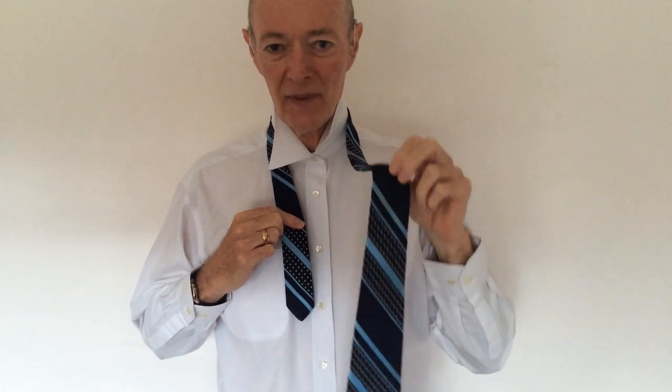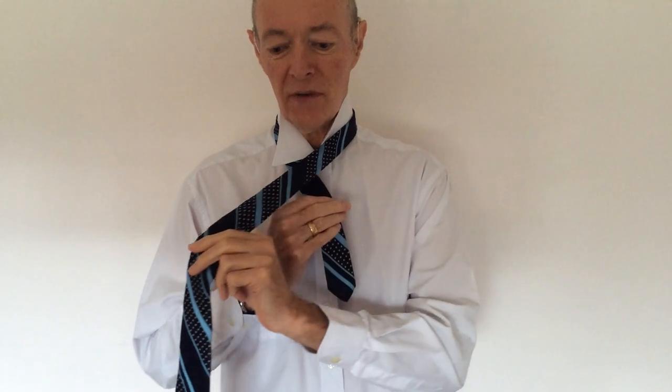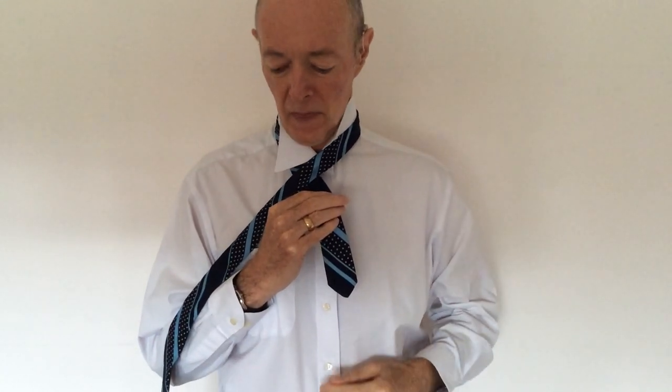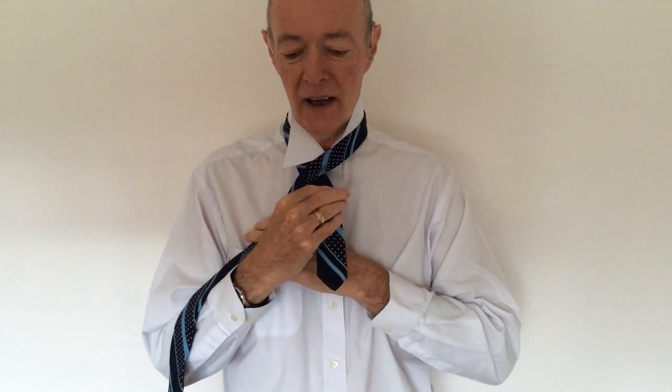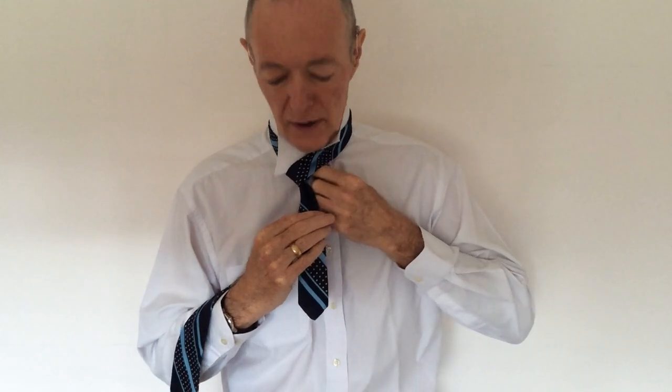The first thing we do is take our long end and pass it over the top of the short piece. Now we're going to take that long end and wrap it back around underneath the short piece and through the centre gap that's been produced.